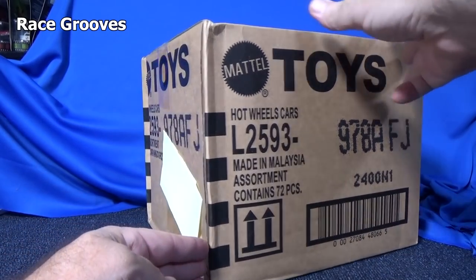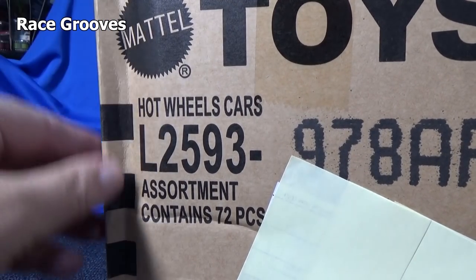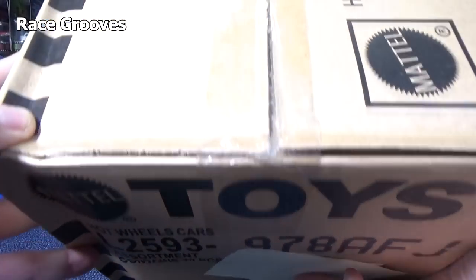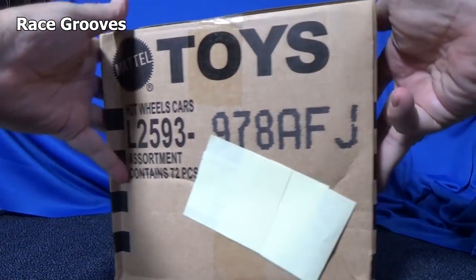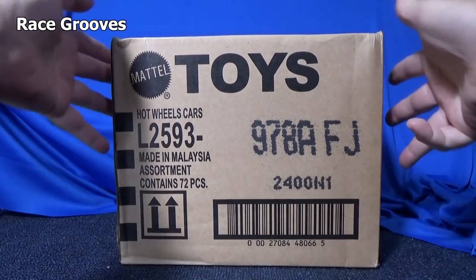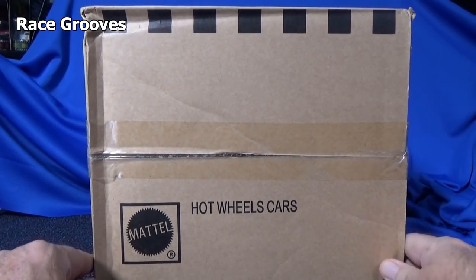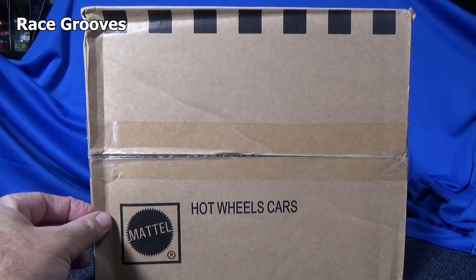This one took a bit of a hit. I don't know if it was on the edge of the pallet or if it got dropped — there's some crunching. Hopefully the cars inside are not damaged too much. I open my stuff most of the time anyway, so it's not that big an issue. But if it's a super treasure hunt and you want to keep it in the package, you'd rather have it in mint condition.